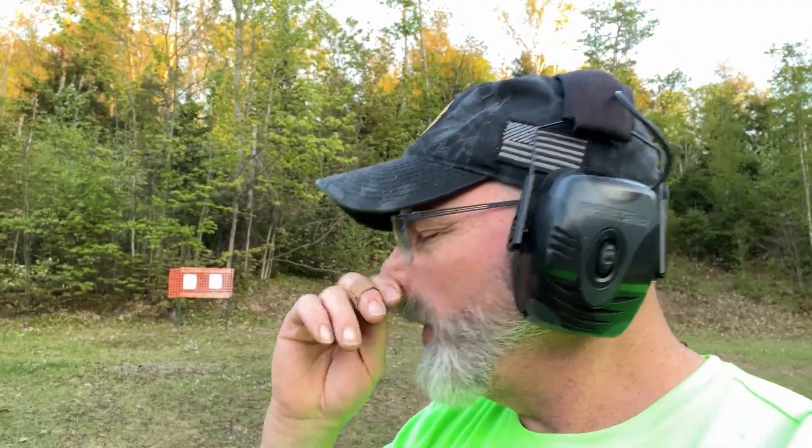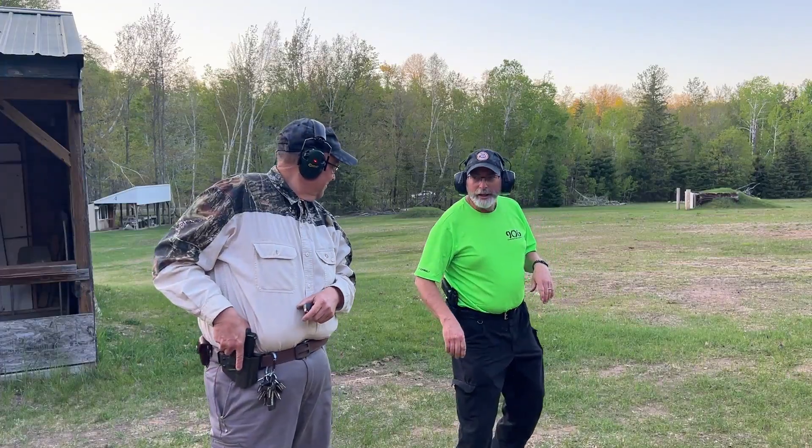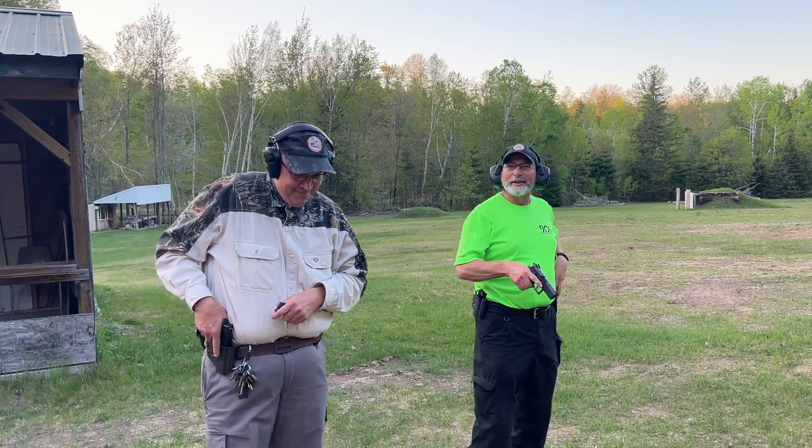That is a six inch circle. The qualification is minimum 16 out of 20 shots on that circle. Robert's taking the right target, I'm taking the left target. Let's see how we do — here we go, are you ready? Yeah, all right.